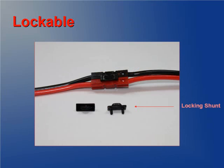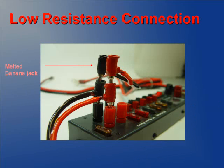PowerPoles are easily lockable — no worries about separation. Separate locking shunts prevent accidental disconnects. The connection has a very low resistance, unlike banana jacks. With this low resistance connection, there is little voltage loss. They allow for high current with small amounts of heat, to prevent the unwanted melting you get with other connectors.